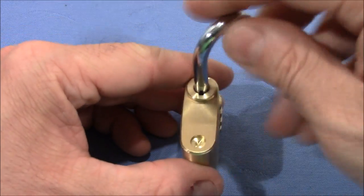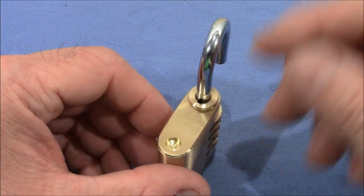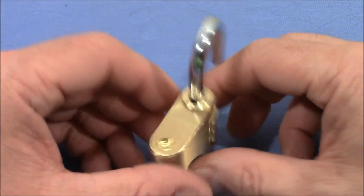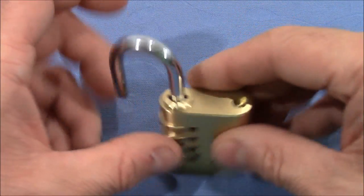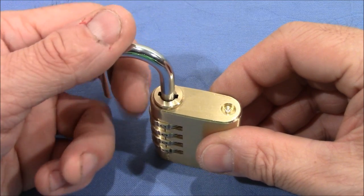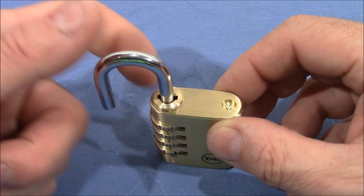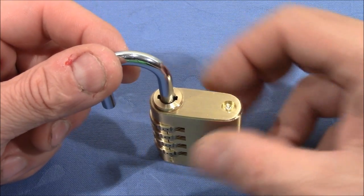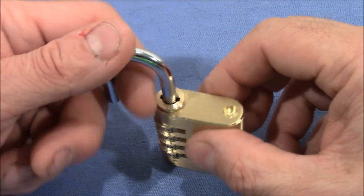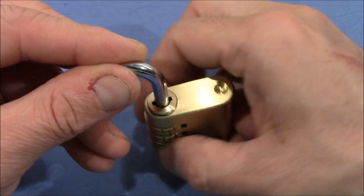Let's start decoding. I changed the code by turning the shackle 180 degrees and pushing it down. It has no spring tension on the shackle, so this makes it really easy to change the code. Other locks with spring tension require the shackle to be pushed down while changing the code, and sometimes the shackle comes up and then you accidentally lock it in the open state. That's not the case here.